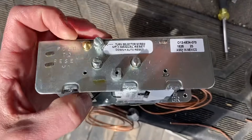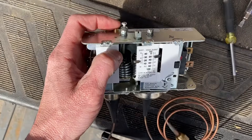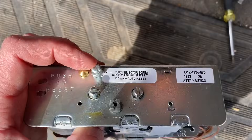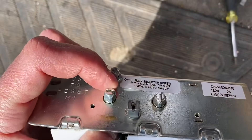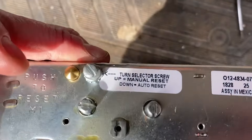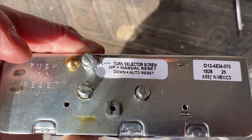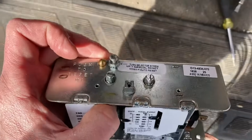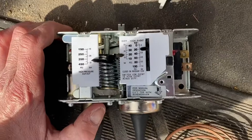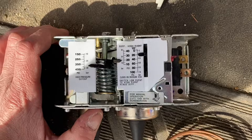This particular one has a manual reset button — if it trips on high pressure, you can reset it that way. It also has another feature: this screw here. If you turn it all the way in so it's touching that nut, it will convert it to an auto reset. It all depends on how you want to set it up.